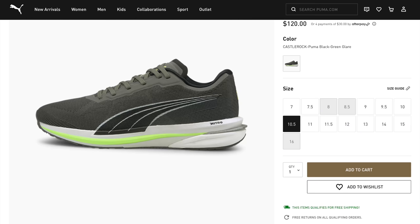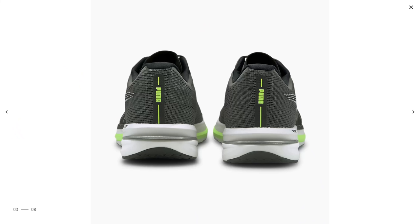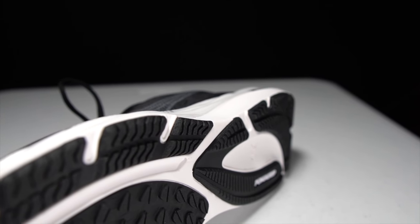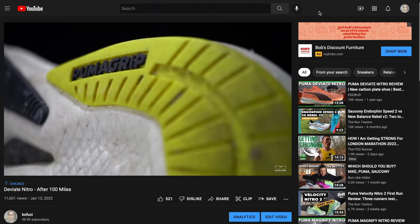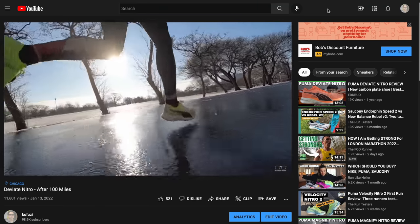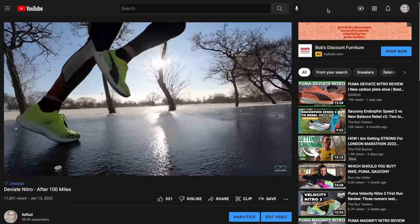Last year in the Velocity Nitro 1, there was only a little sliver of EVA right back in the heel, and a TPU heel clip to keep everything from getting too wobbly as your foot hit the ground. They've done away with that TPU heel clip and extended the EVA all the way throughout the forefoot. Moving to the outsole, we've got Puma grip, which we saw last year — and in the shoes I've tested from Puma, the Puma grip definitely lasted a long time while also providing plenty of traction.